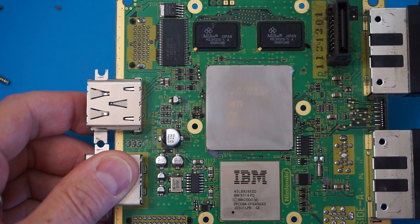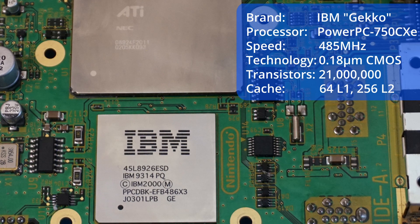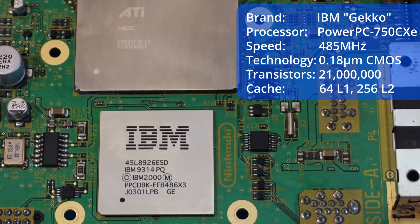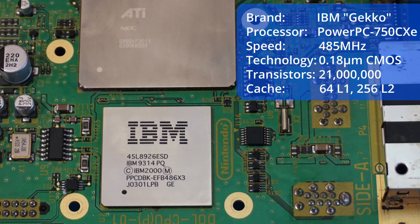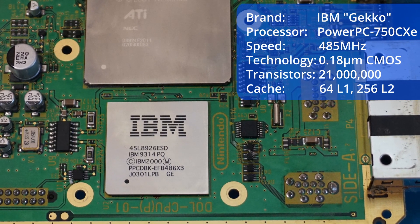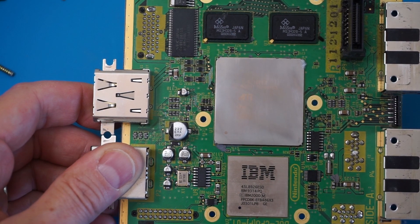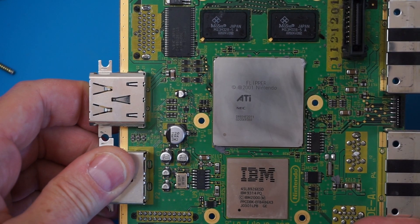The IBM Gecko processor has 2 × 32 kilobytes first-level cache and 256 kilobyte second-level cache. It was produced at a 180 nanometer feature size and the micro-architecture is PowerPC Generation 3. It's a one-core processor — the full name is PowerPC 750XE, code-named Gecko. It has some similarities to the NEC VR4300, which was the predecessor.